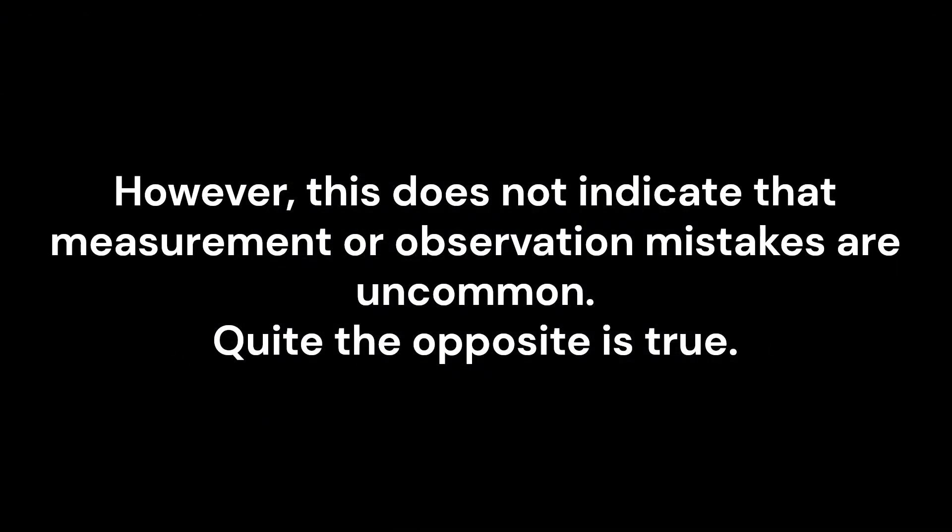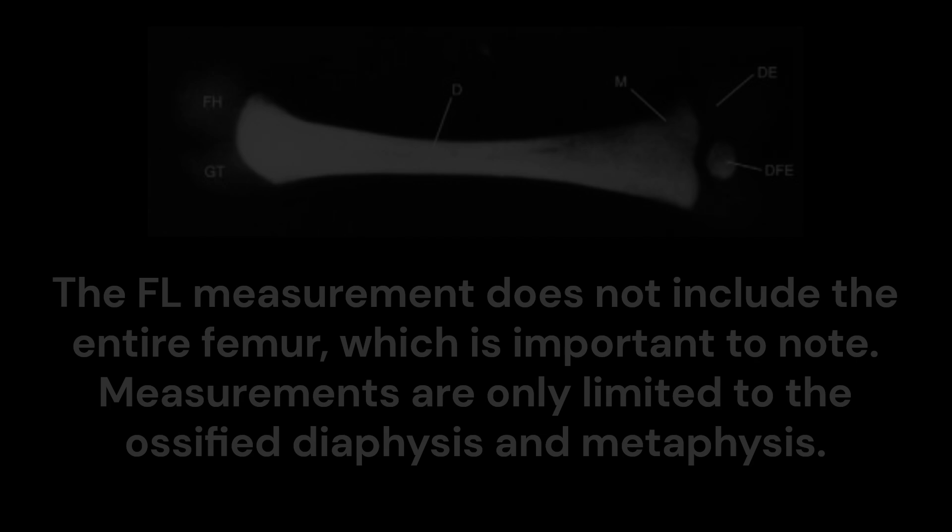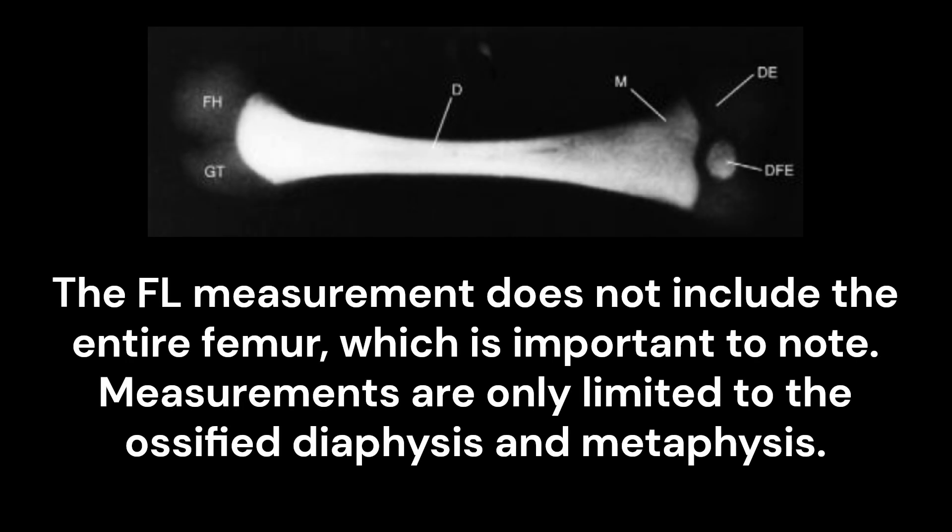However, this does not indicate that measurement or observation mistakes are uncommon. Quite the opposite is true. The FL measurement does not include the entire femur, which is important to note.